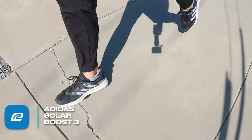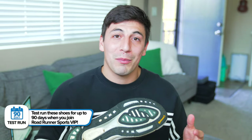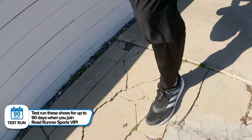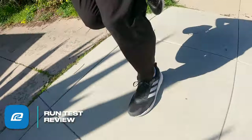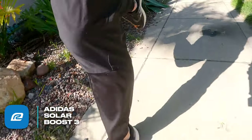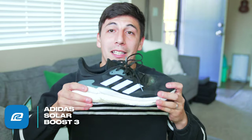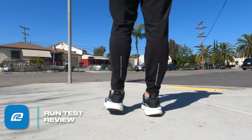Moving on to the outsole, we have the awesome Continental rubber as always, which is gonna keep you locked onto the road. That's what they use on car tires, so if there's grease on the road or it just rained, you're not gonna have any slipping problems. In the past I haven't had any issues with the Continental rubber or how long it lasted. Another update is that they've gotten rid of the torsion plate and installed a linear energy propulsion system — basically an upgraded torsion plate that gives the shoe more stability and torque, so when you're turning or pushing off the ground you'll have more responsiveness.